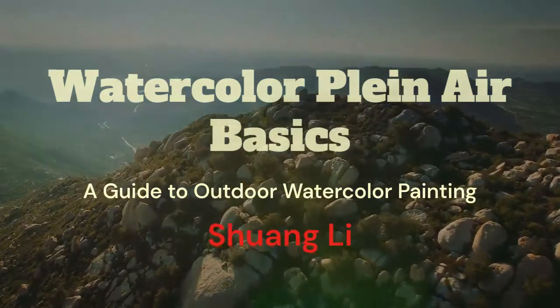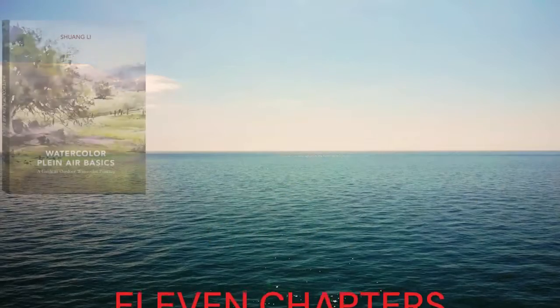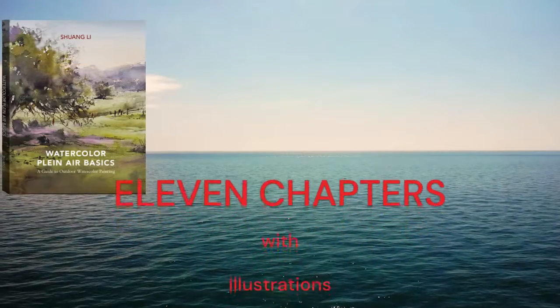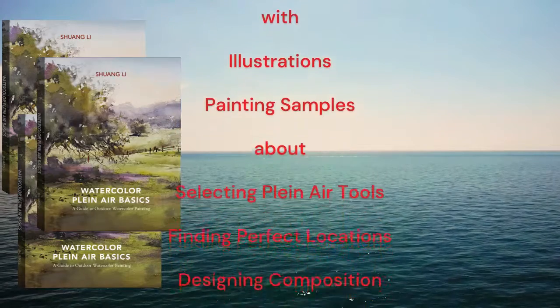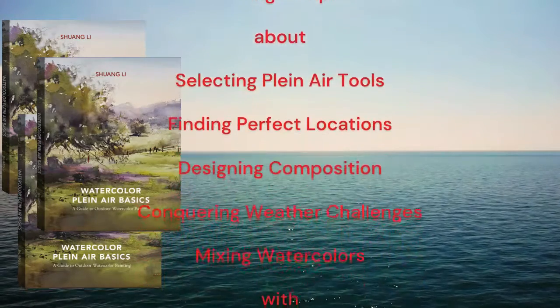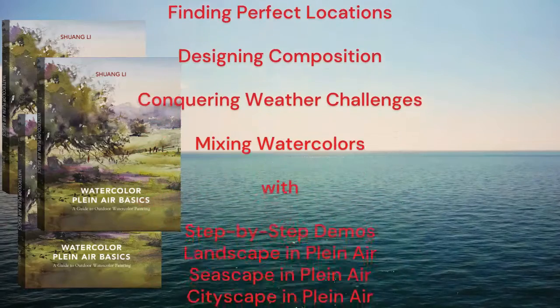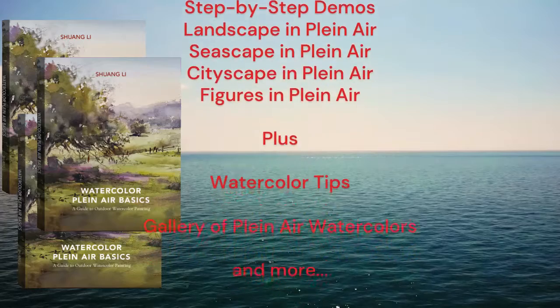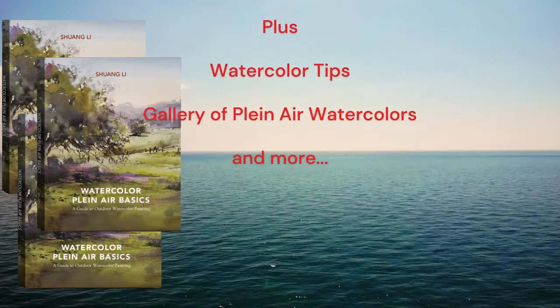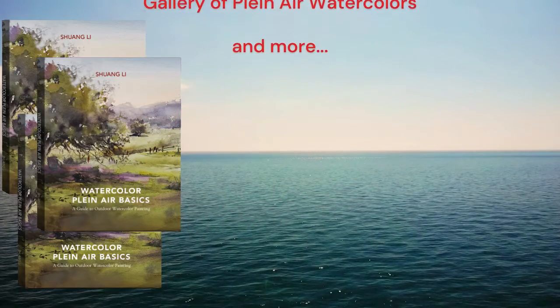If you want to paint watercolor outdoors, you may have questions like: What should I pack for outdoor painting? How to select a subject matter on location? Is there a way to capture light in my watercolor? How to overcome weather challenges? What are ways to create great composition in plein air? When should I finish my plein air watercolors?